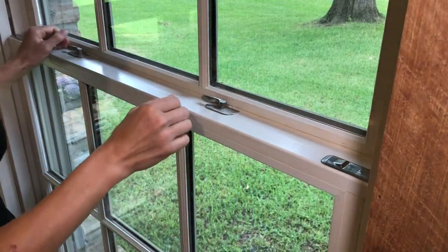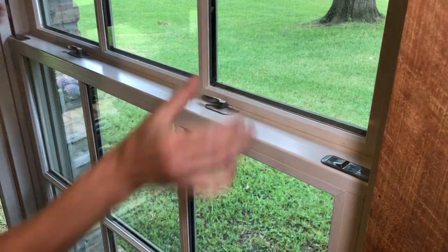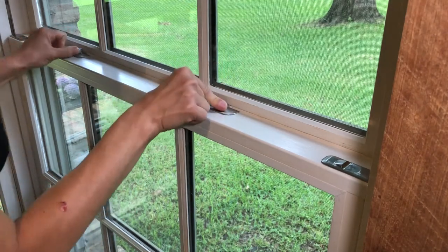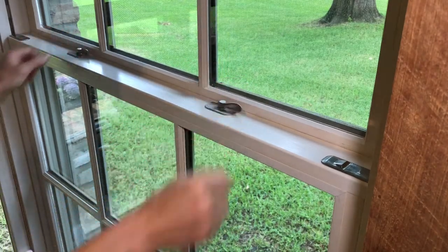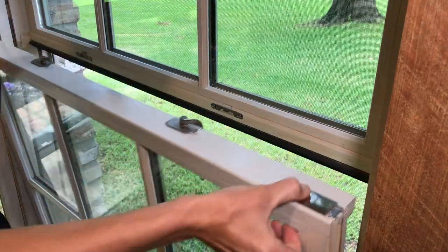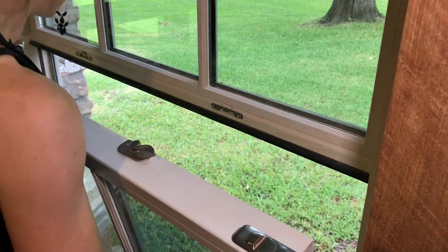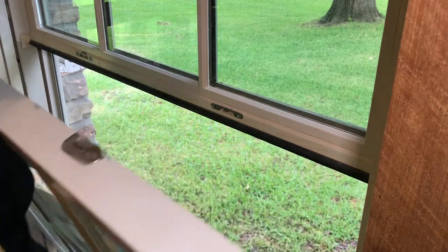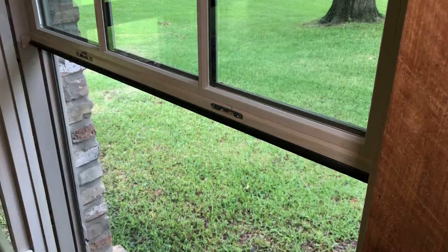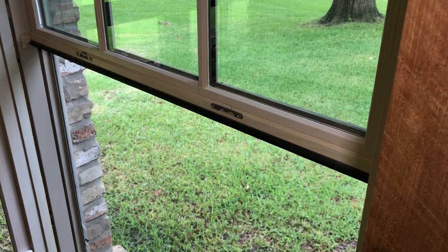For those of you that may not know how to remove the bottom section of a double hung window, let's go over that quickly because I sure didn't know how to do this before. We always want to unlock the window first. We're going to pull in these little slides that lock it into the track on either side. We're going to pull the window up by a few inches and then tilt it, angling it so that it comes all the way out. Keep in mind it is kind of heavy, so you may need a second person to help.